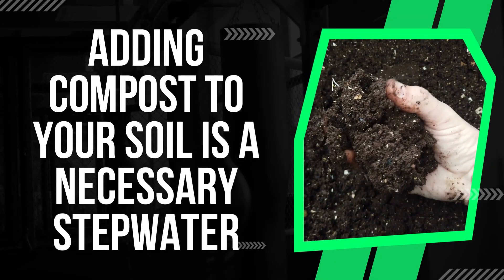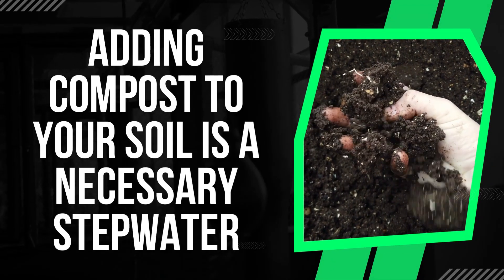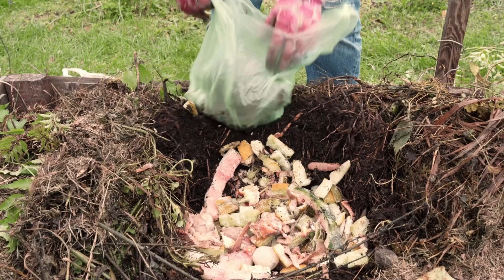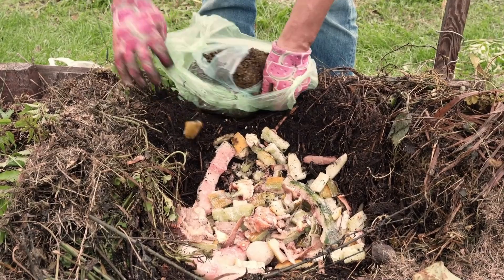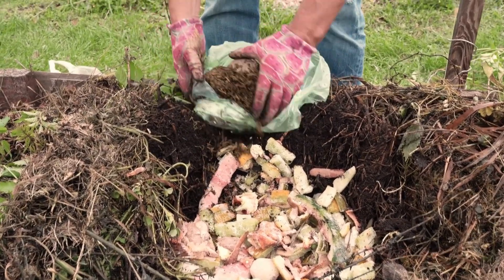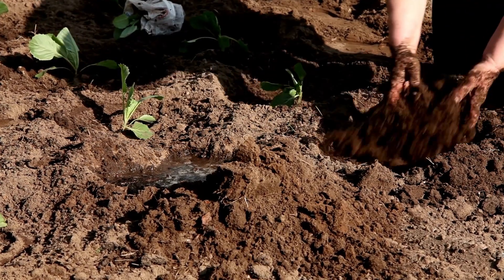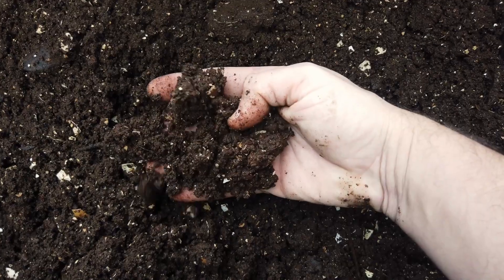Number two: adding compost to your soil is a necessary step. A well-decomposed manure — such as cow, horse, or leaf compost, or even vermicompost — should make up at least 20 to 30 percent of your soil or potting mix. It will take at least a month or two after adding compost for the pH to adjust, as this is a progressive process.